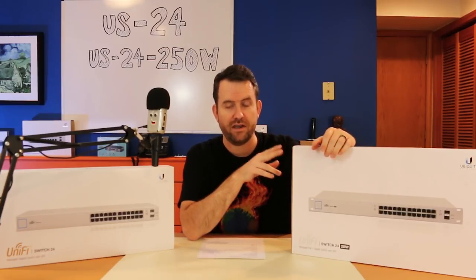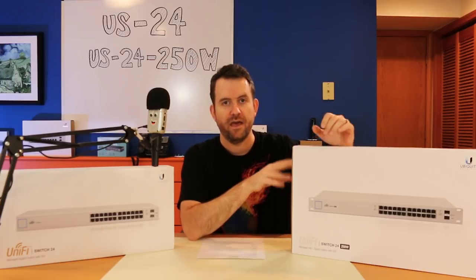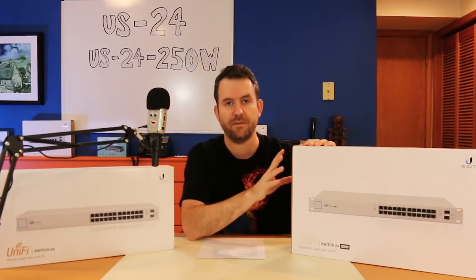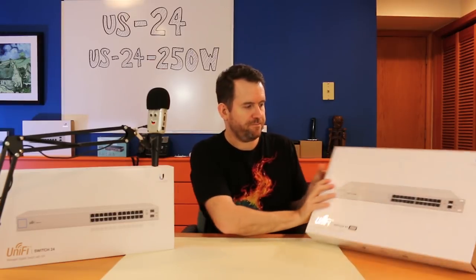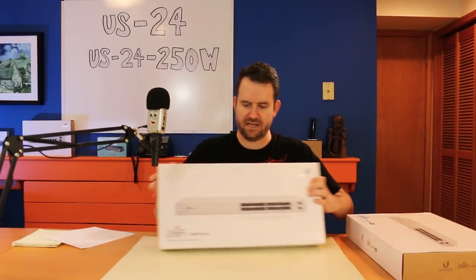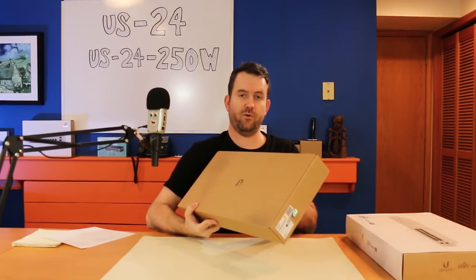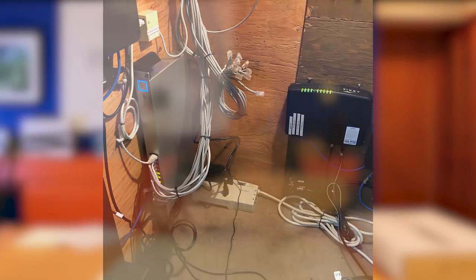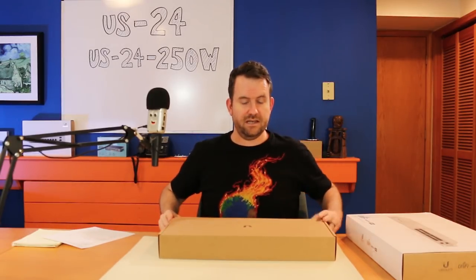The 500-watt variant of the 24-port PoE switch is $528.49. However, I don't think we've ever implemented any of the 500-watt switches, and I'll talk about that in a bit. As for what I'm doing with these switches: the US24 is going to be installed into one of my client's offices tomorrow, and the US24-250W is going to be my own personal new switch that I'm going to set up on my desk. Hopefully the noise isn't going to bug me too much.